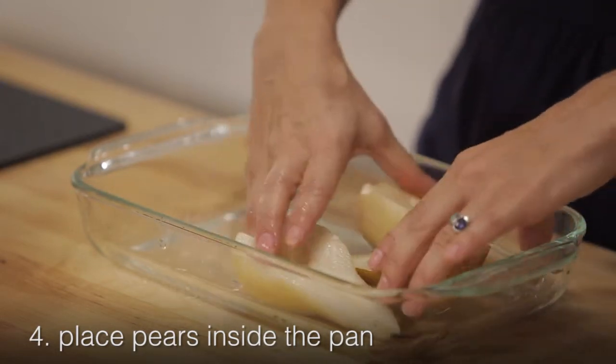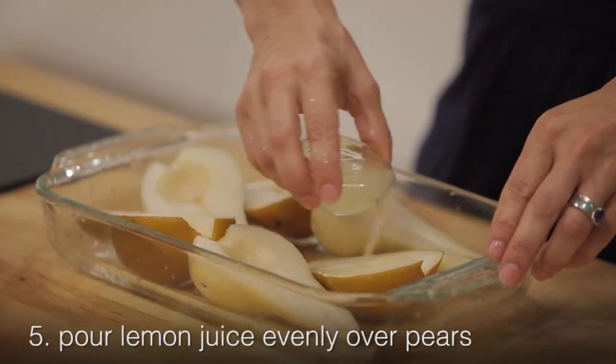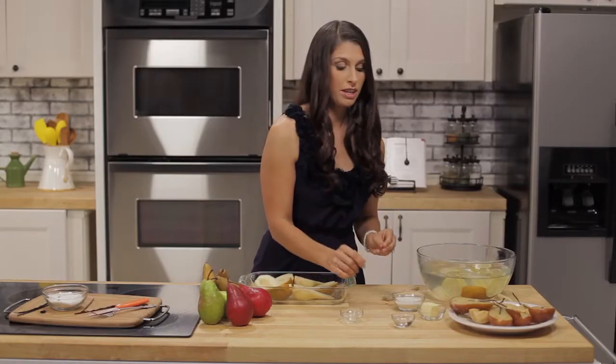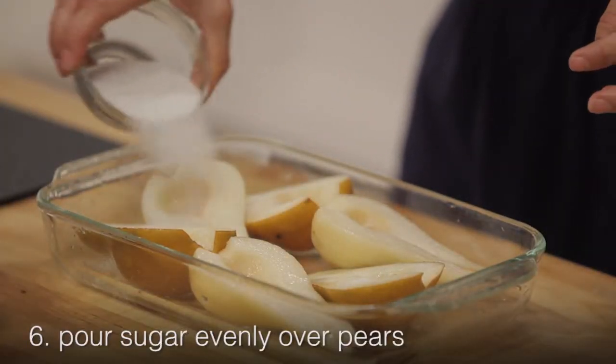Once you've got the pears in the pan, take the lemon juice and evenly spread it over the pears. Then take the vanilla sugar and sprinkle it evenly over all of the pears.